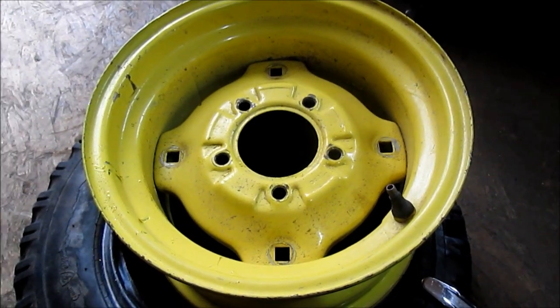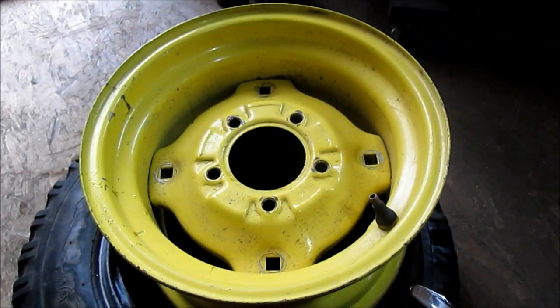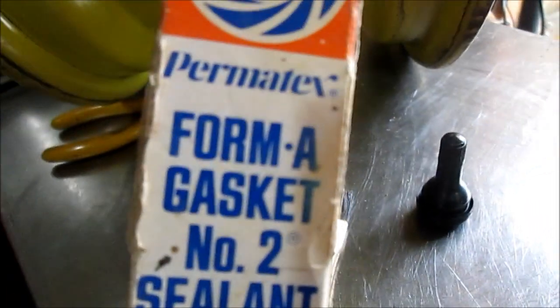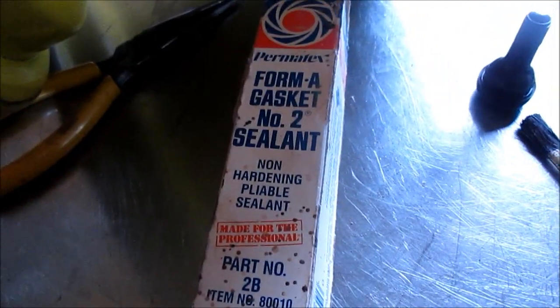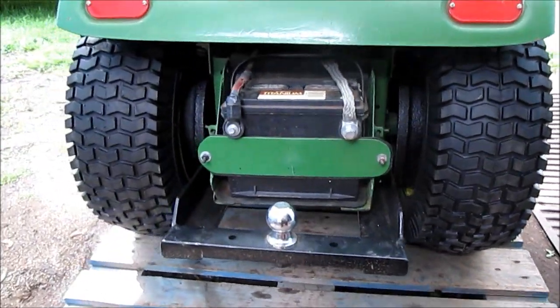We're not going to show the new tire being installed, but we will put it side by side with the old one on the tractor so you can see the height difference. I put a little bit of this — it comes in a can with a brush on it — on the back side. I always put a little non-hardening sealer on there. And we're done with the back tires.